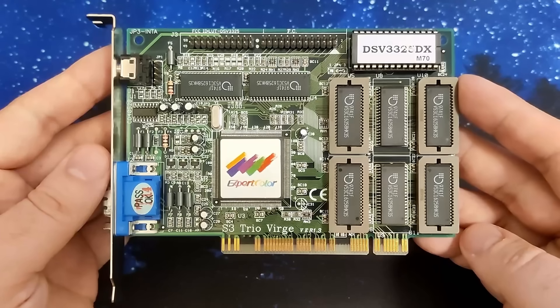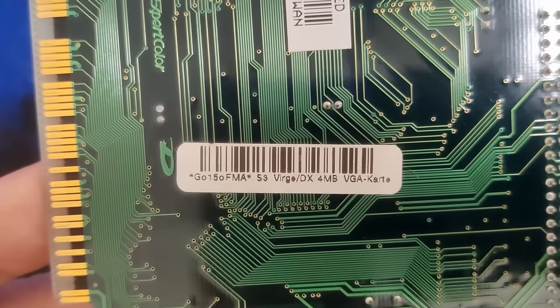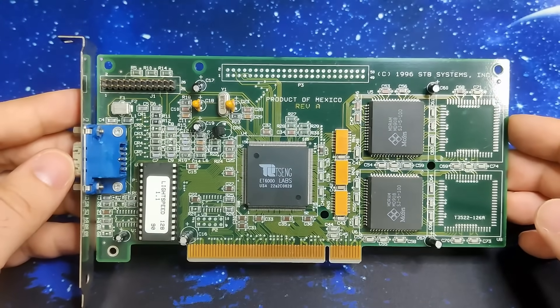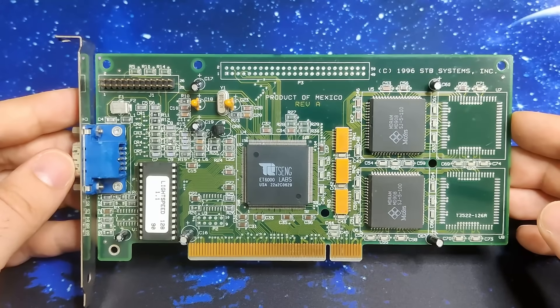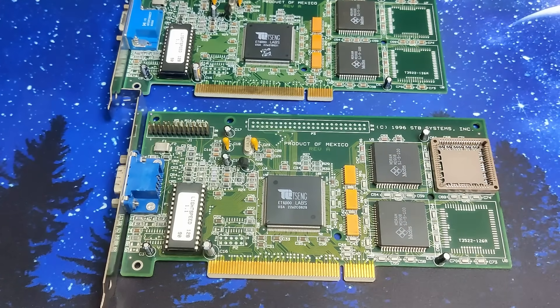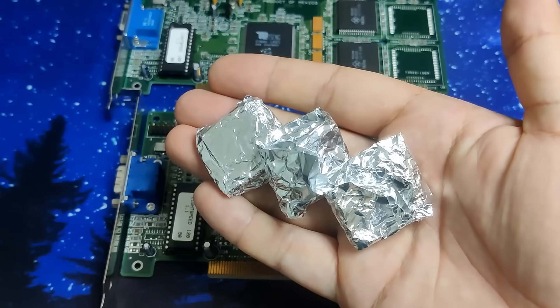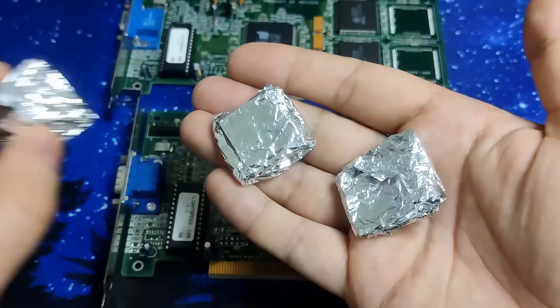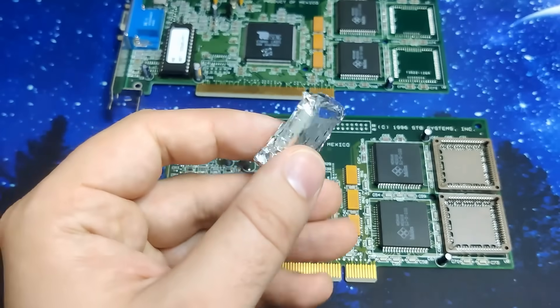When I tested the Intel DX2 CPUs, I used an S3 Verge DX with 4MB of memory. We will replace this card with a Tseng ET6000, which is currently equipped with 2MB only. But we will upgrade it to 4MB by adding sockets for an additional 2MB of MD memory. The Tseng ET6000 was released in November 1995, while the Verge DX was released one year later in November 1996.